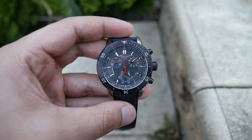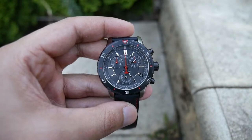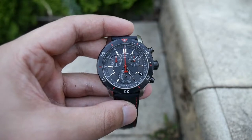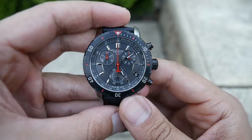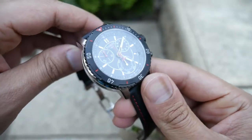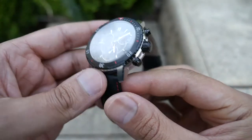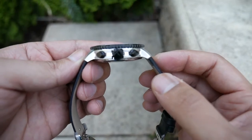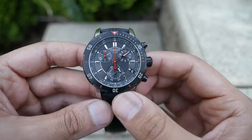Hi guys and welcome back to the channel. I thought I'd check in with a quick one-week review of the Tissot PRS200 Swiss Quartz Chronograph. After wearing it for a week, it's a pretty cool watch. I've mainly worn it a couple of times on casual occasions, mainly because of the black dial. All in all, so far happy with the watch.